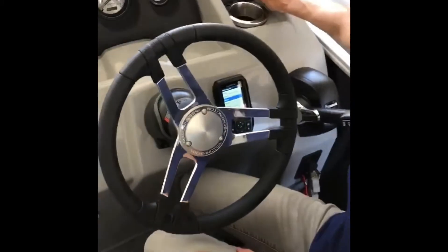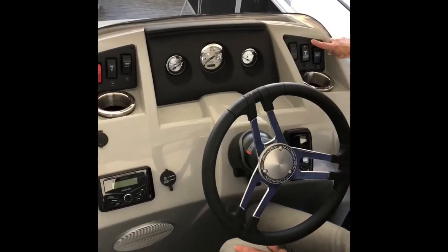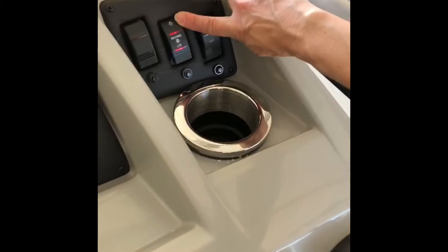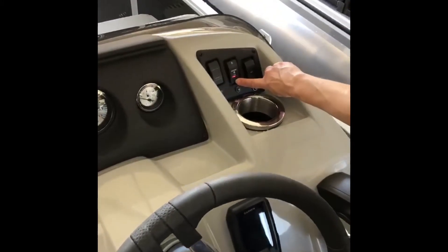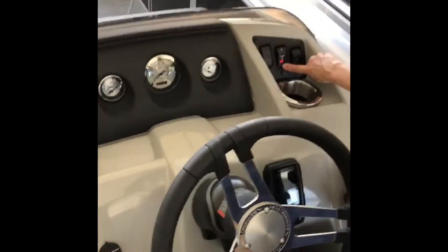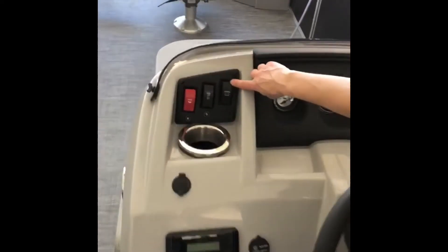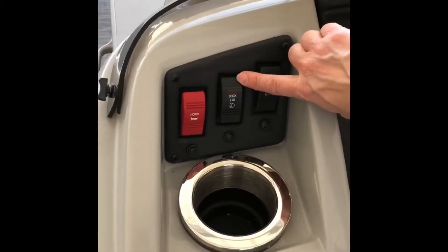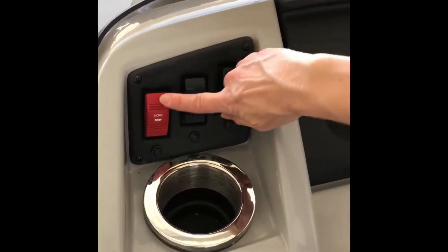For your lights, you do not have to have your accessory switch on, so you can flip that back. This next switch — if you flip it up, it's going to be your navigation and anchor lights, or if you flip it back, it's just going to be your anchor light. You've got your gauges here, and on this side you have your live well button. This one is going to control your docking lights and your horn.